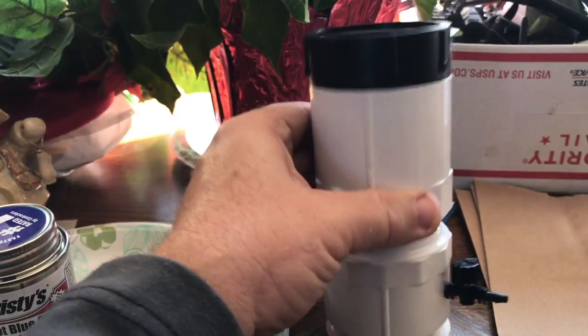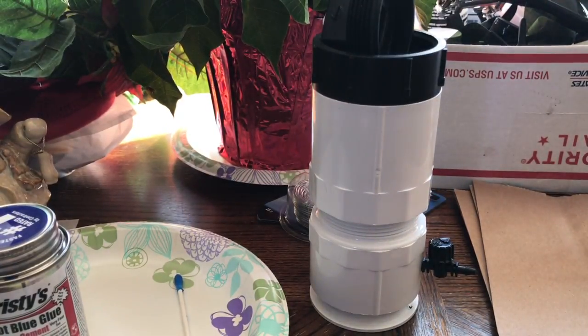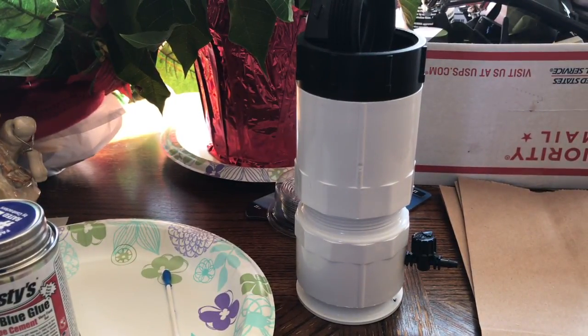So there you have it — my version of a fluidization chamber for powder coating. Really simple. Costs maybe $6, $7, $8, something like that. All right, have a good day. I'll see you next time.